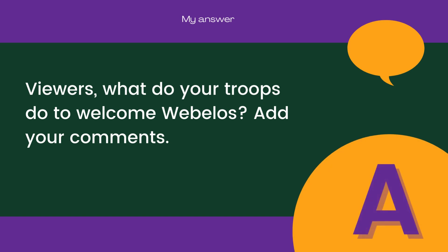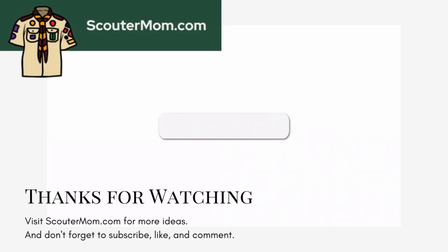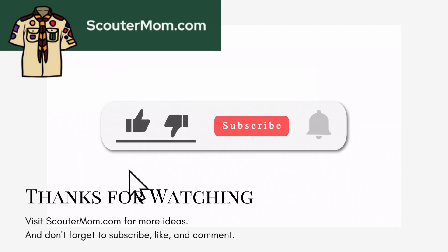Viewers, what do your troops do to welcome Webelos? Add your comments.